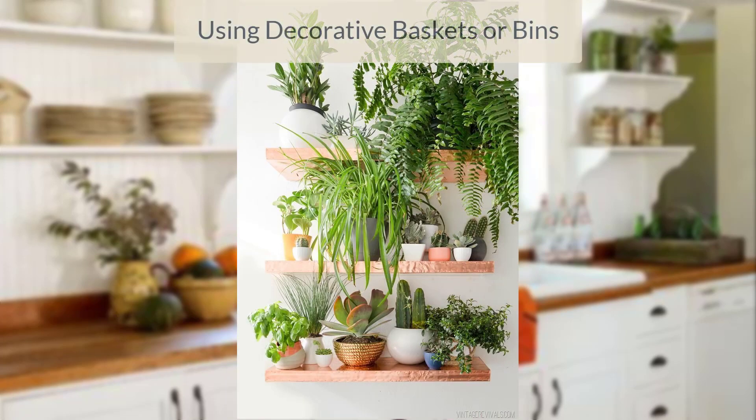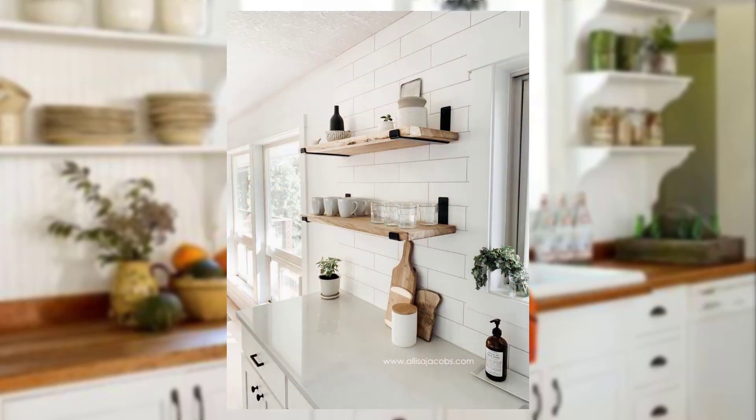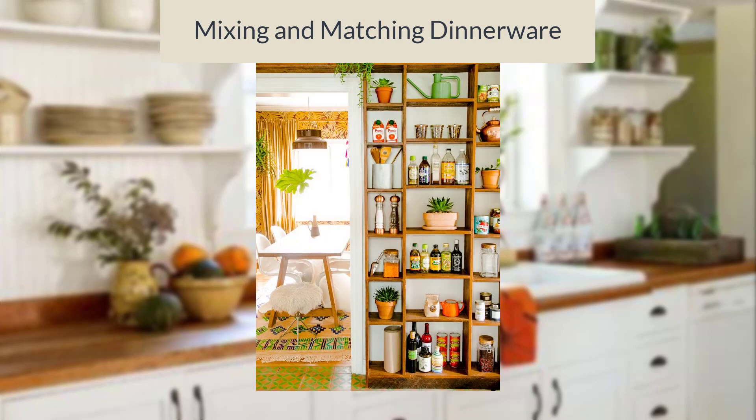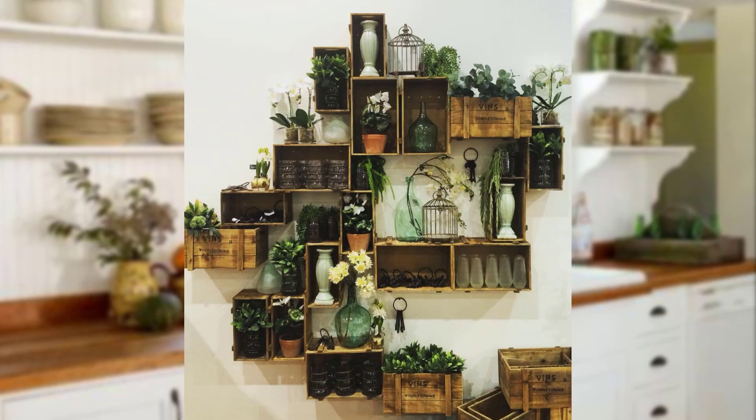Incorporate decorative baskets or bins on your open shelves to store and organize small kitchen items such as utensils or spices. Mix and match different styles of dinnerware on your open shelves — it adds visual interest and creates a curated, eclectic look.